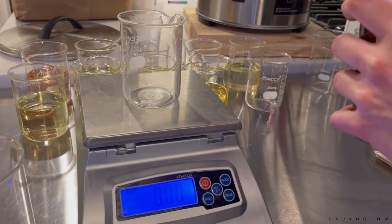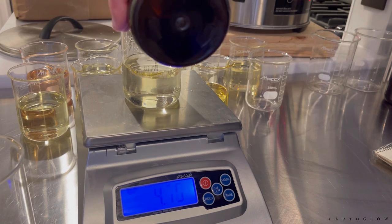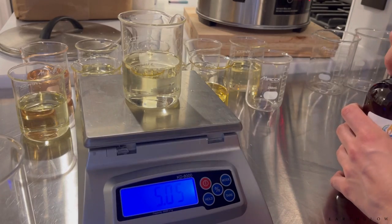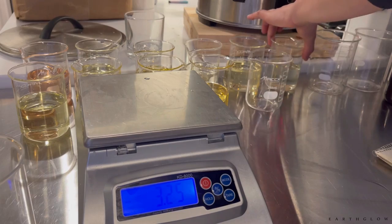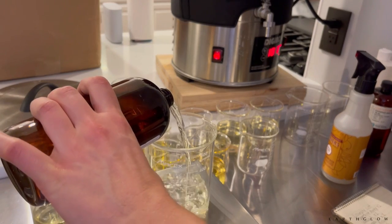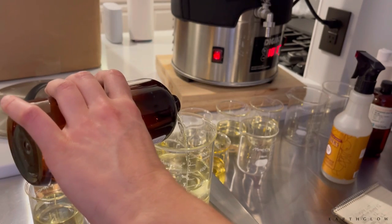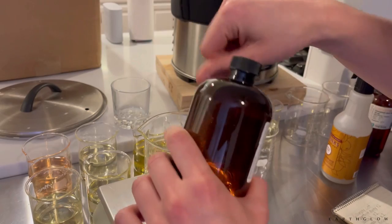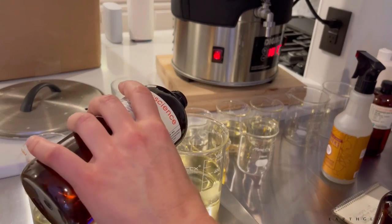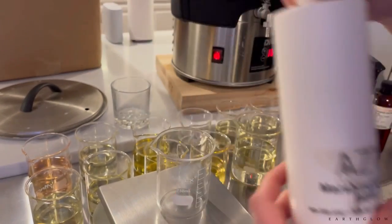Then I start pouring out my fragrance oils — this is one of my favorite parts. I'm totally obsessed with fragrances; it's my passion. I use glass beakers, which I'll try to link below. I really recommend glass because with plastic some fragrance doesn't clean out completely — though polypropylene would be safe to reuse for the same fragrance. This mistletoe I just poured is one of my best sellers, sold as my Mistletoe Kiss candle.